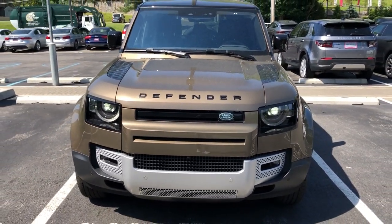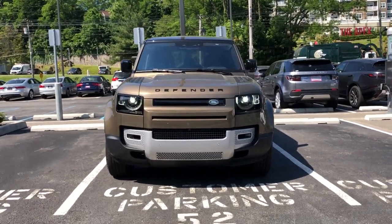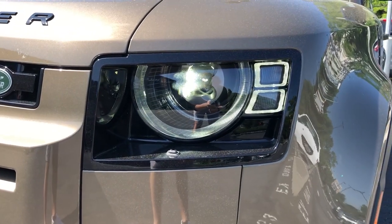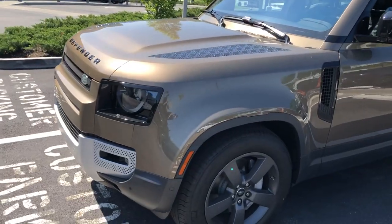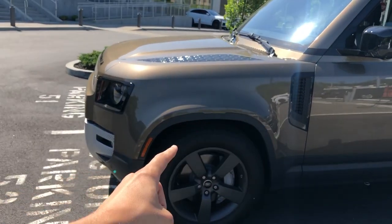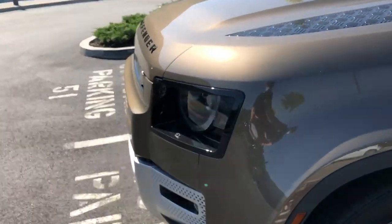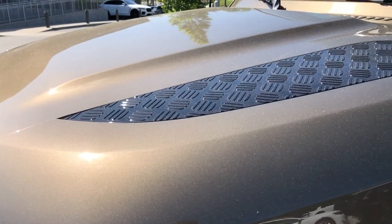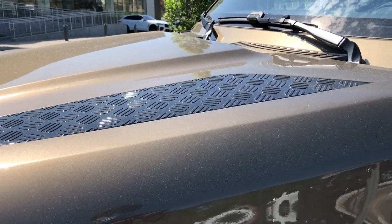For the design of the new Defender, Land Rover took inspiration from their DC100 concept from 2011 and implemented a lot of similar design elements. Up front we can see the new boxy shape with the new signature LED headlights and the box front end. There are going to be a lot of different options that will change the front end - for example, these wheel arches can be made even beefier and there's optional cladding up top.